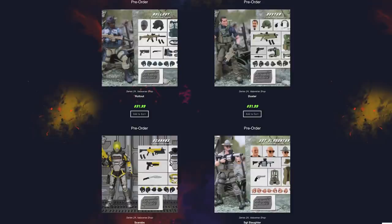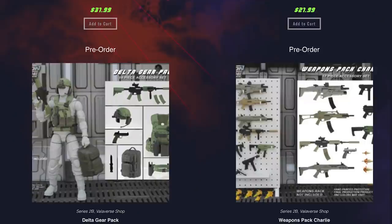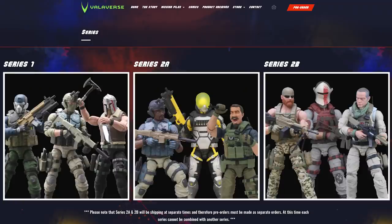The first thing I need to impress upon you is that Series 2 of Valorverse Action Force has been split into 2A and 2B. Within 2A there are four core characters and in 2B there are three core characters, a troop builder, a weapons pack and a gear pack. These items are going to ship at different times, which is why you can't order 2A and 2B together. Series 2A will ship in February with Series 2B hopefully shipping in May of this year.